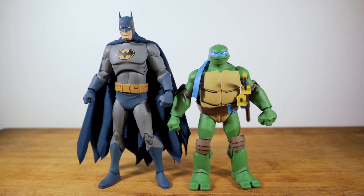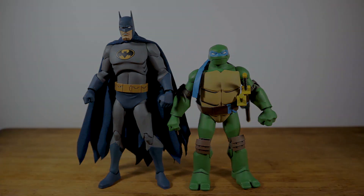There you have it folks - the DC Collectibles Batman and Leonardo from the Batman vs. TMNT movie. Really really cool set, I'm really digging it. I can't wait for the rest of the sets to come out. I'd love to hear your thoughts in the comments - are these must-haves or passes? Hit the like button, hit the subscribe button if you haven't already, and I will see you next time.